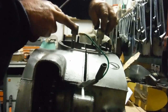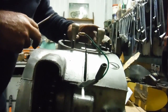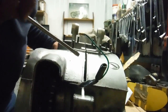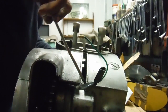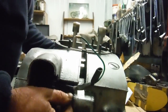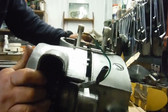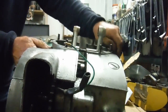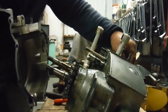Watch out — when the conrods are laying forwards like that they can become entangled with the two front studs in the crankcase and stop the crankcase halves separating any further. Here we go, we're in.